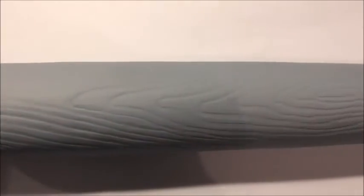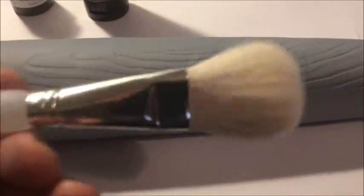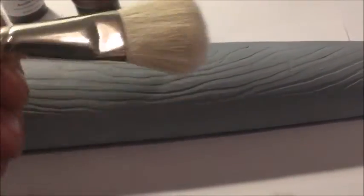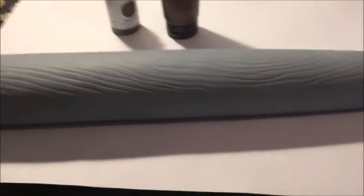OK guys, that's the bat now primed, ready for painting. I've got a few options — I've got raw umber brown and burnt umber brown. I'm using a soft bristle brush, which hopefully will ensure there's no bristle strokes when I paint it on. So let's get to painting.